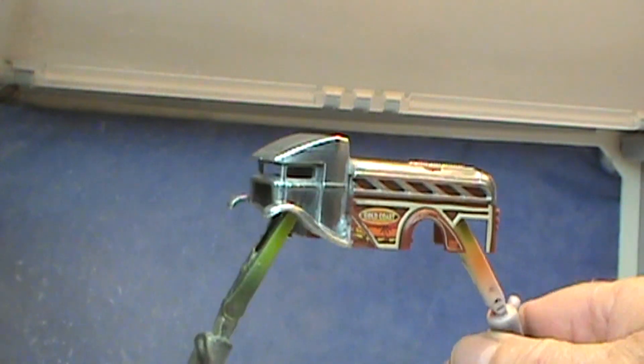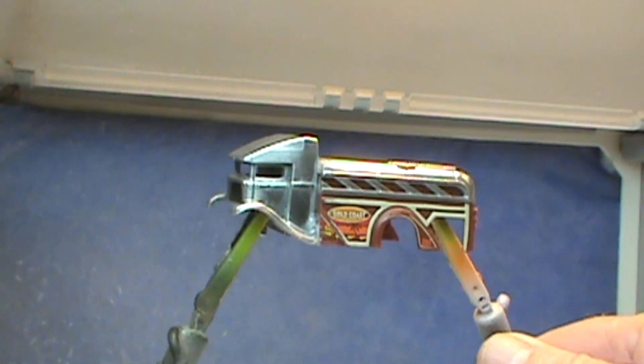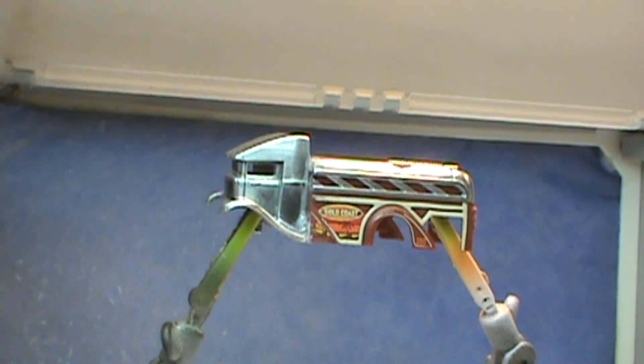Alright, so the bodywork's done. Been scrubbed up, degreased, and now we're ready for paint. First coat will be silver sealer, just to get everything on an even playing field.